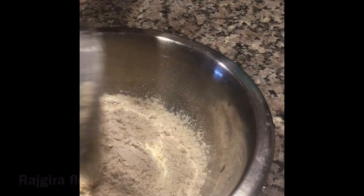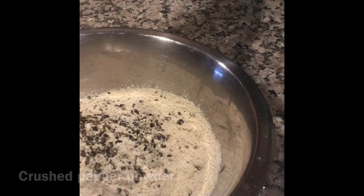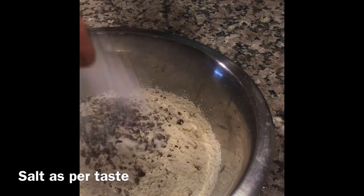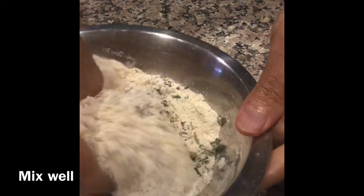In a bowl take 1 cup of barley, Rajgira flour 3-4 cups, crushed pepper powder, ajwain, salt as per taste, 1 teaspoon of ghee, and crushed kasuri methi.